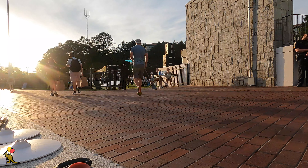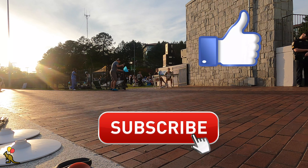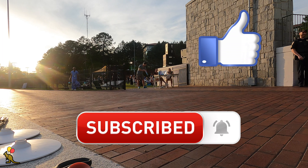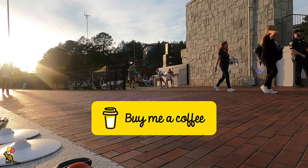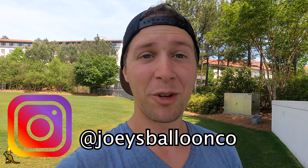Let me know your thoughts on this balloon arch build in the comments below. Don't forget to like this video and subscribe for more balloon and business content. You can also follow me on Instagram to see what I'm up to. Good luck on your balloon arch build — thanks so much for watching. I'm Joey, I'll see you next time.